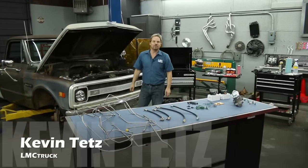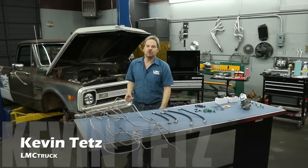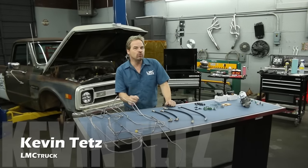Hey guys, I'm Kevin Tates working with LMC Truck to bring you some technical information and how-to videos that are going to help you with your truck project.